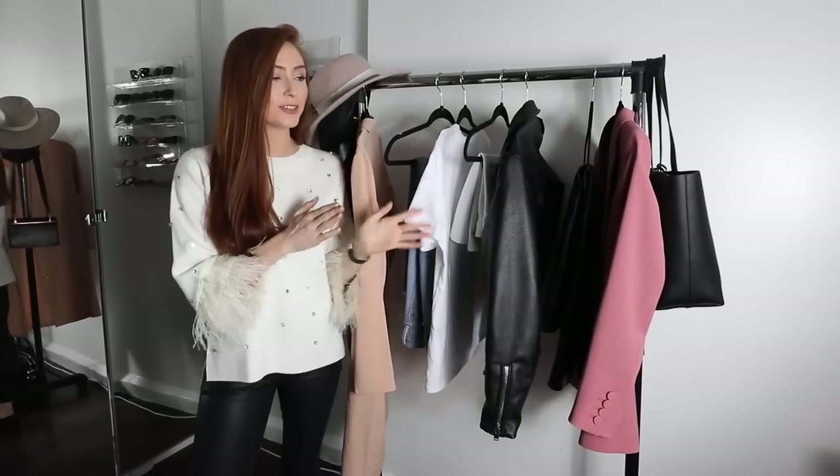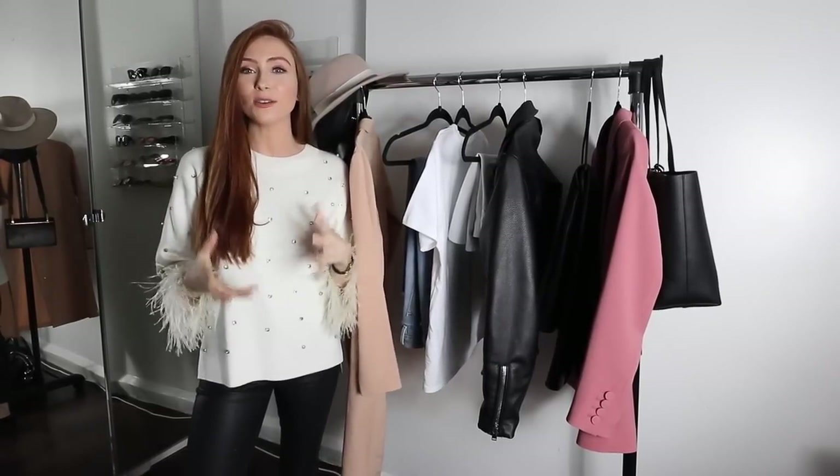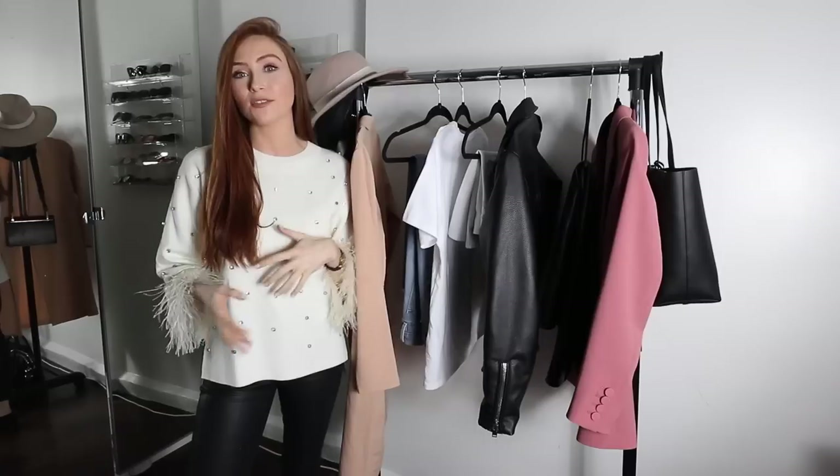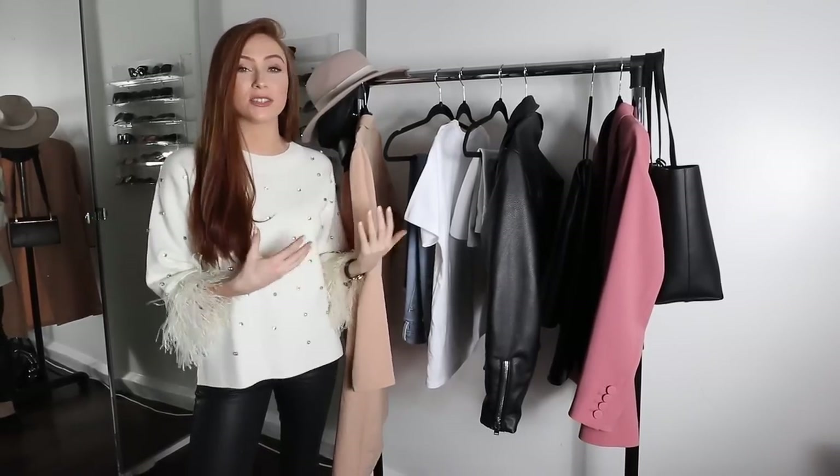Hi everyone, welcome back. I'm back today with a new fashion series that I want to start here on my channel. Lots of you ask me for different outfit ideas after I do the hauls and shopping videos and you want to see how I'm actually styling the pieces.